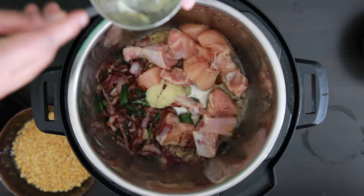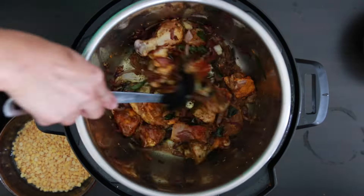I love this recipe since it basically marries a chicken curry with a dal recipe.